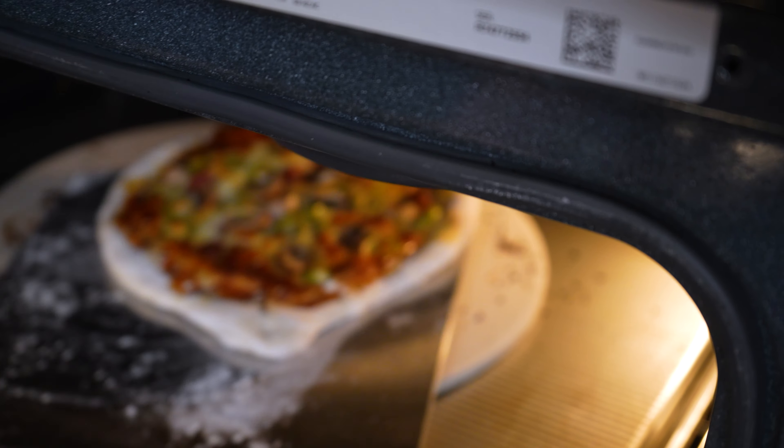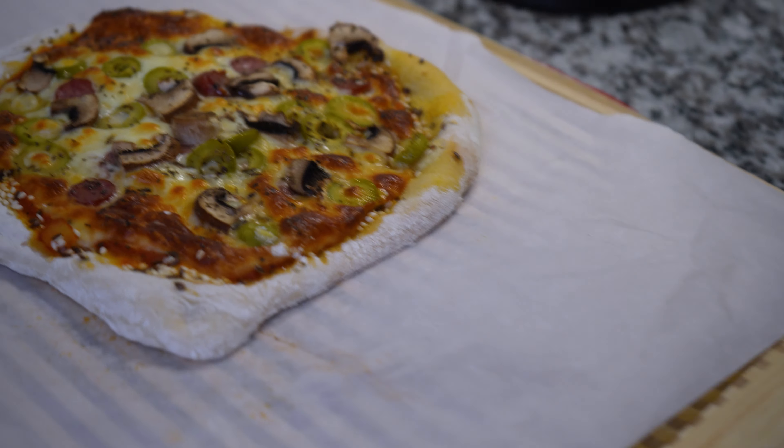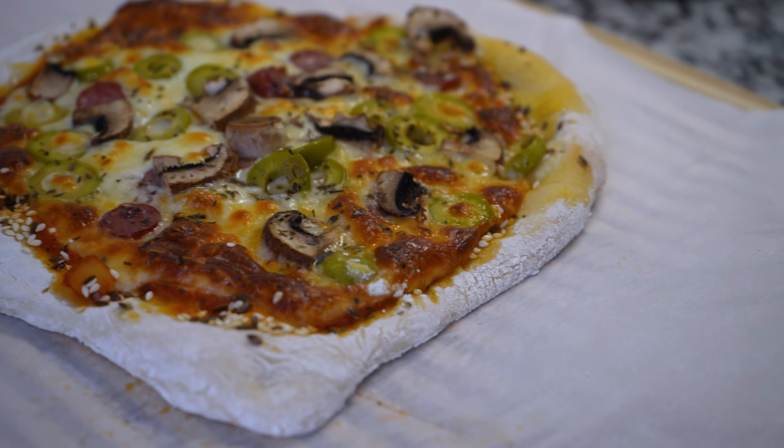That's all the pizza stone. Looks so good. That looks great. Look at that finished product, everybody. Looks amazing.